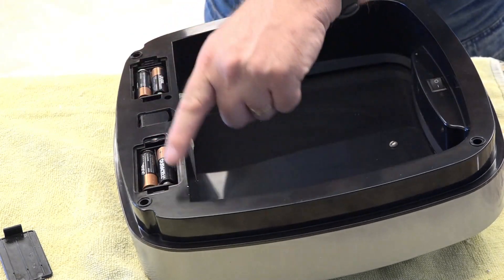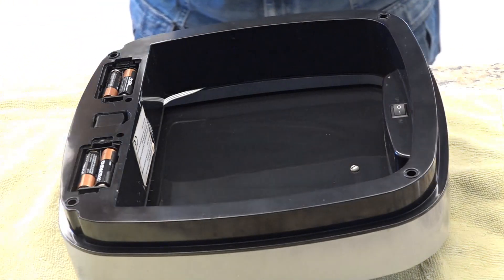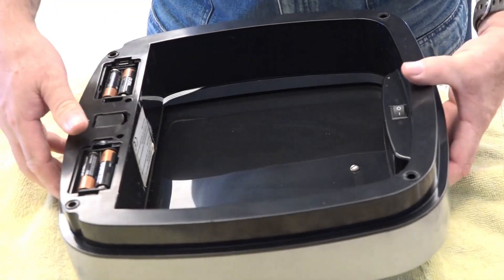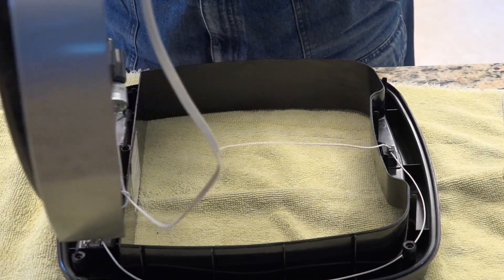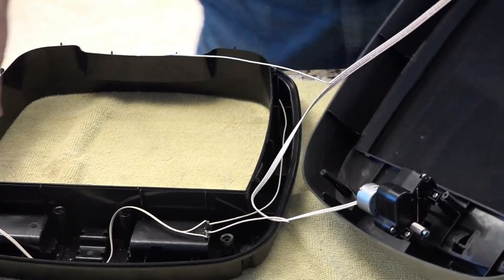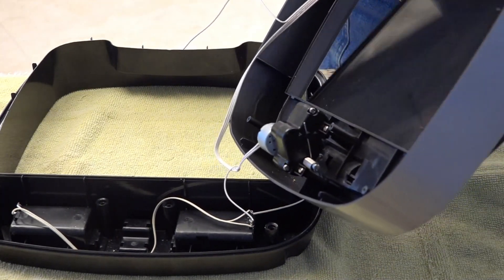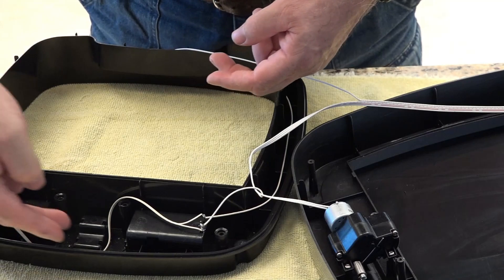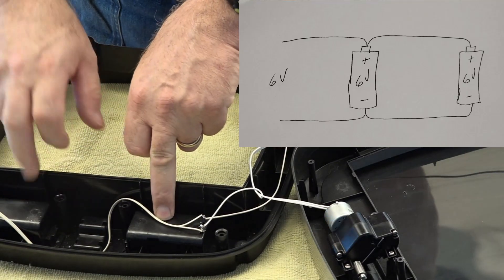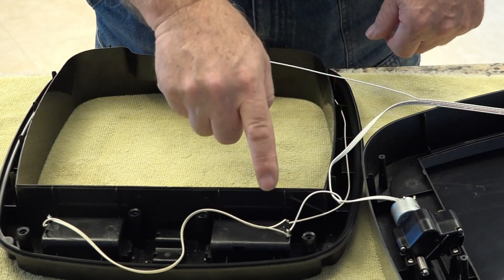First thing we have to do is take these screws out of the corners. Just for this test I put in some brand new batteries, and that's what's frustrating me — brand new batteries and that didn't solve the problem. Here's the motor to open and close the door, and there's a circuit board which I'm assuming on the other side has the sensor. It looks like the two battery packs are wired in parallel — four batteries in each, so that should be six volts here and six volts here going to the circuit board.